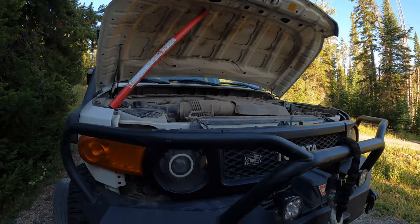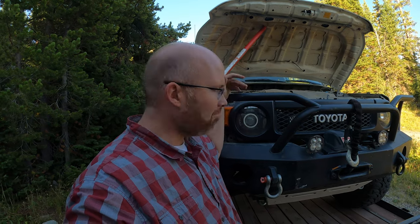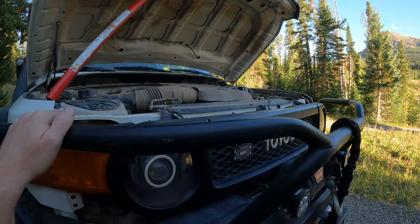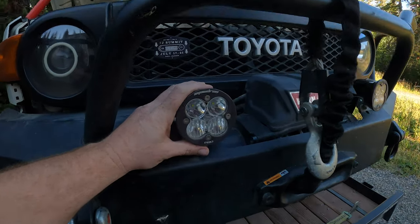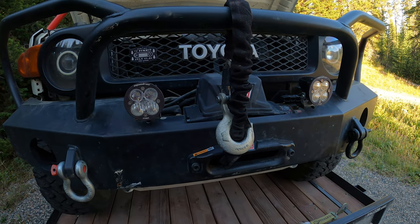Moving down from the hood, I've got HID retrofit headlights with a halo ring. The HIDs are quite a bit brighter than the factory headlights, so they serve a purpose, and they look pretty cool too. I've also got a 2019 FJ Summit badge, and I blacked out the grill and mirrors — they were silver originally. I've got some Baja Designs Squadron Pro lights mounted here and those are super bright. I'm really happy with those, though I don't do enough night runs to use them as much as I'd like.